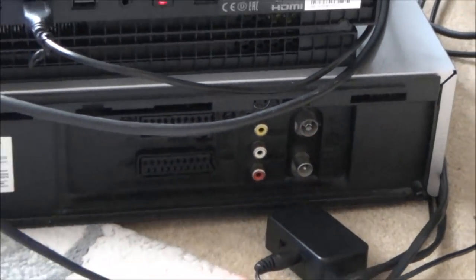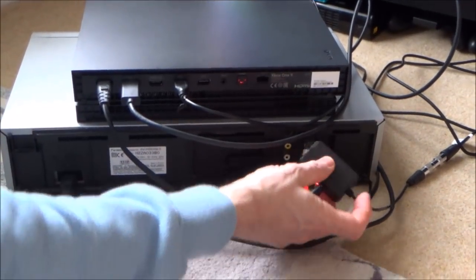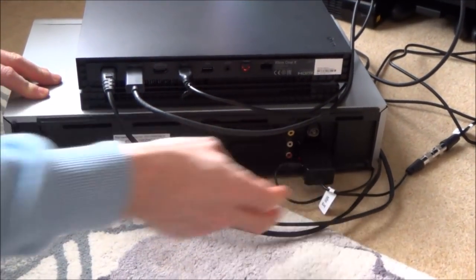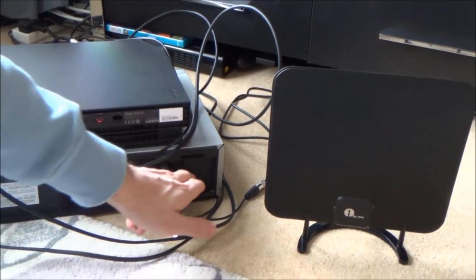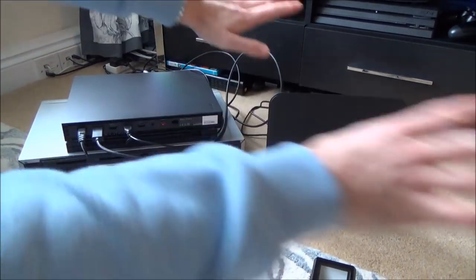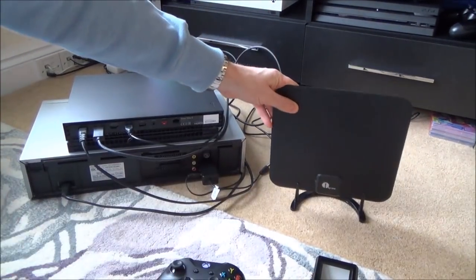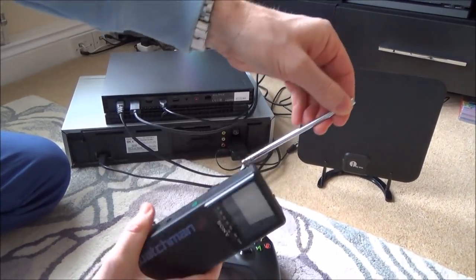So what we have to do is amplify this signal. I've used a very cheap simple booster which plugs into it, and then I've plugged that into an aerial. The weak RF signal comes out of here, gets boosted, and then gets distributed out from this aerial so that the Sony Watchman can pick it up wirelessly via its aerial.